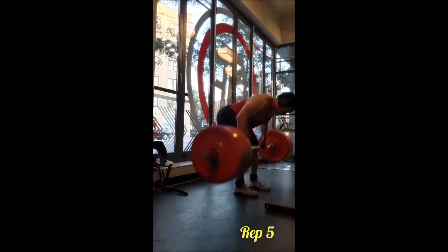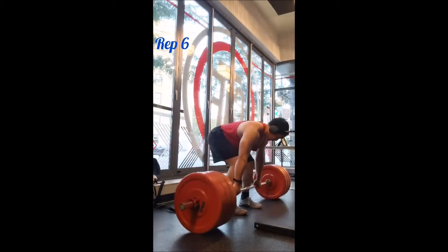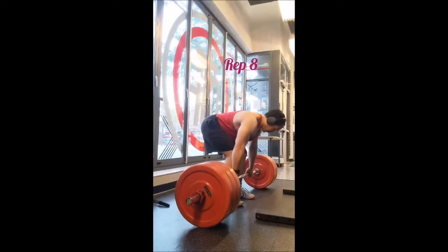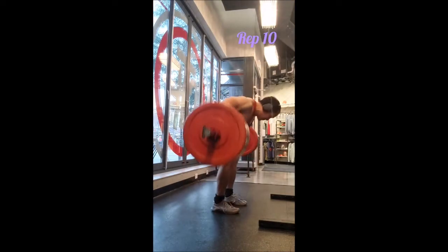Some of them are better than others, but I'm doing this all bare-handed. For the accessory I went to the meadows row, which I haven't done in forever — a set of 10 with 70 pounds, and then a 5x10 with 95 pounds, 60 seconds of rest between sets.